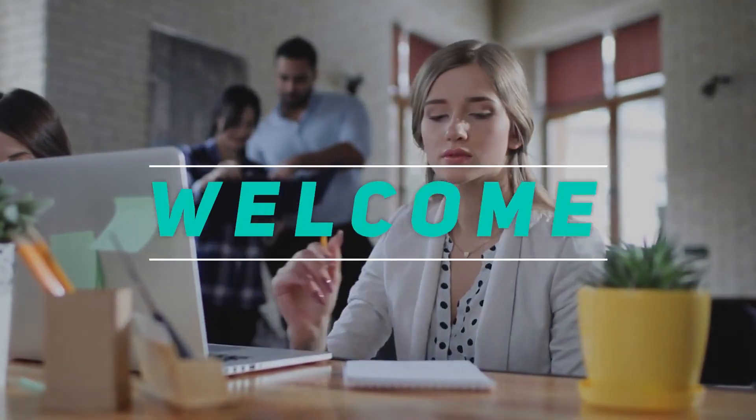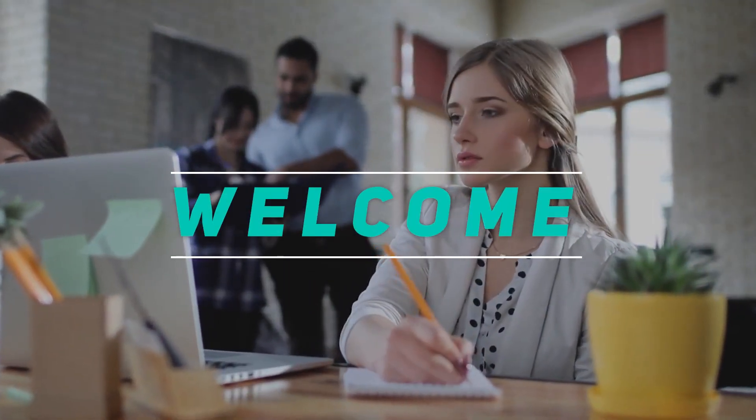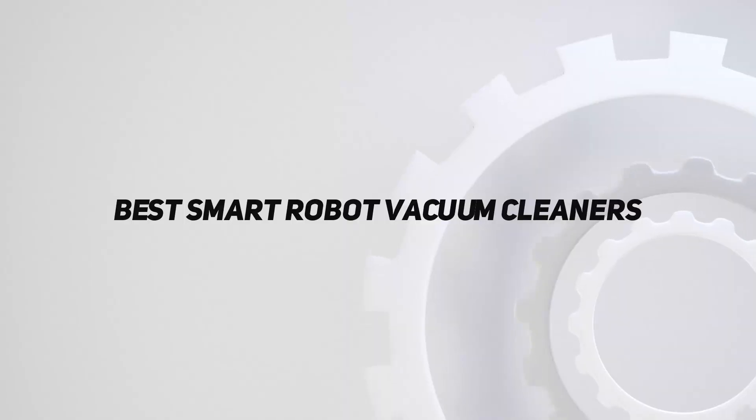Welcome back to my channel. In this video, I'm going to talk about the top 5 best smart robot vacuum cleaners. Starting at number 5.